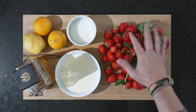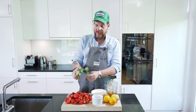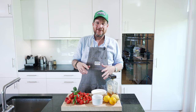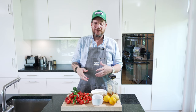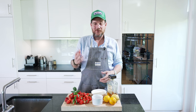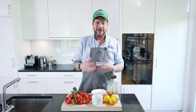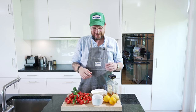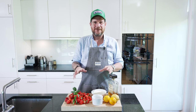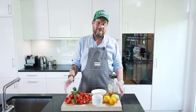We obviously have our beautiful strawberries and some mint. This recipe is basically a variation of a classical Swedish recipe from a famous Swedish chef called Tore Wretman. It's called strawberries alla haga, or jordgubbar alla haga, but that uses a different liquor. I'm a big fan of amaretto sour, so I'm going to make it with amaretto sour.